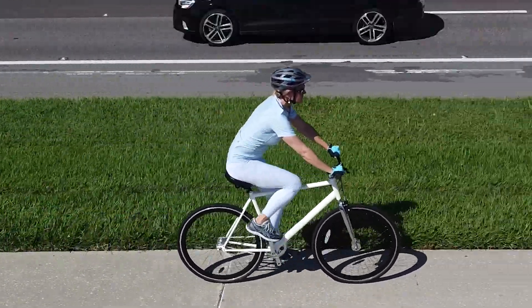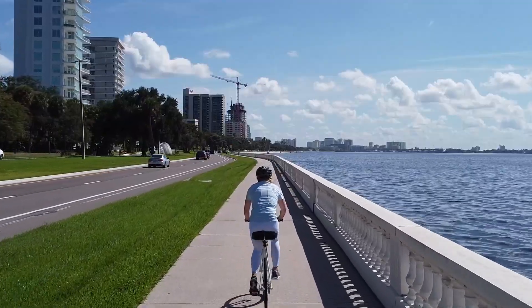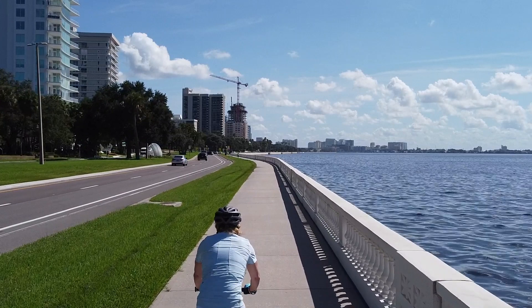I don't just ride to get there. I ride to feel free.